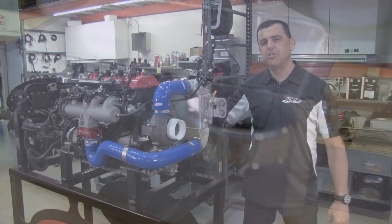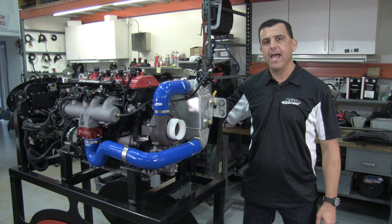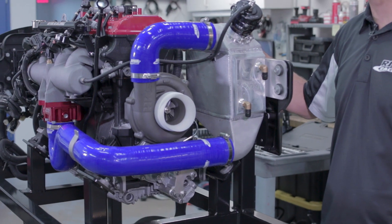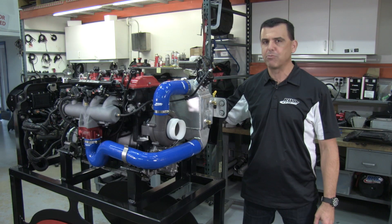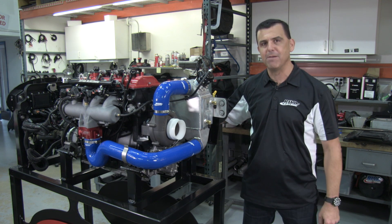We also offer engine cooling upgrade kits for the Yamaha SVHO and SHO engines that match our Riva Power Cooler perfectly. Whether you're a recreational performance enthusiast or a pro racer, the Riva Gen 3 Power Cooler gets the job done.